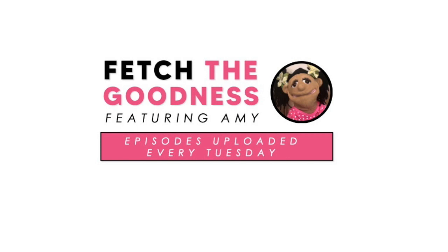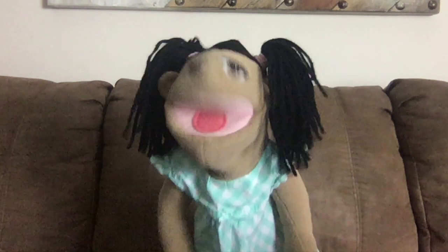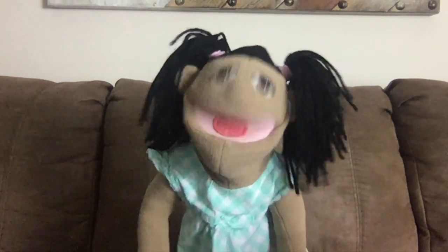Welcome to Fetch the Goodness. I'm Amy and today's episode is all about how to plant your own garden.